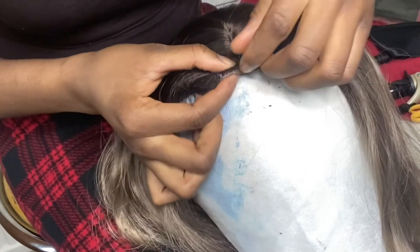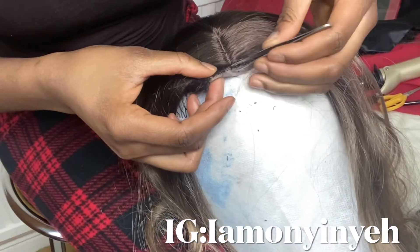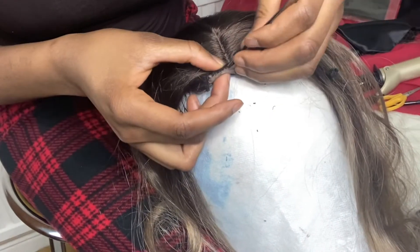At this point, when I was done, I had to use my hands to take up the thread, but it wasn't really working well for me, so I had to get a tweezer to take it off neatly.